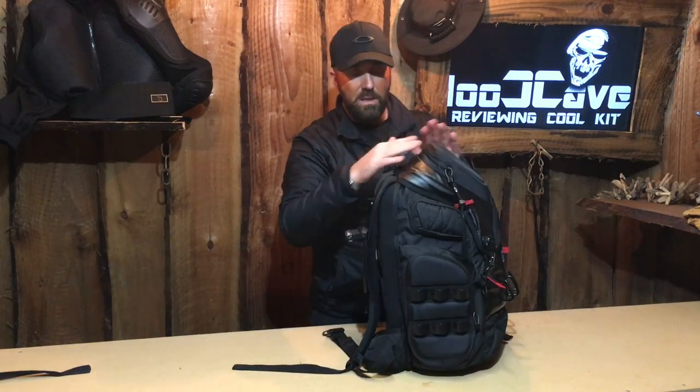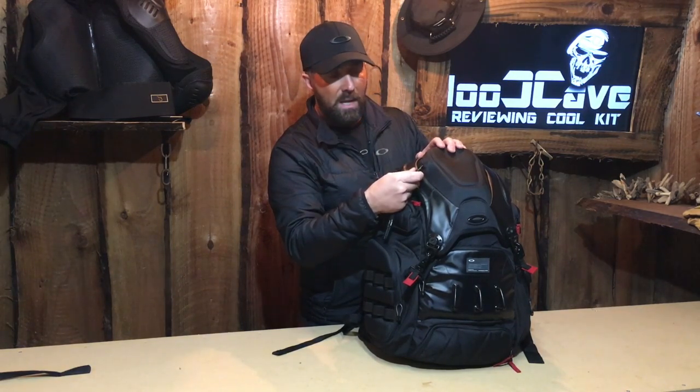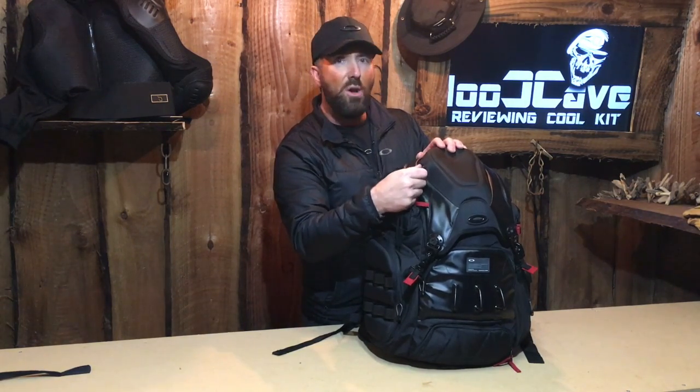All the zips on the Oakley bag are sealed zips, so it stops them from rotting from the mud, the rain, and the snow. That's a really nice feature throughout the whole bag. At the end of every zip we've got a little wide frame with the Oakley tag, so again heavy duty — they're not going to snap.